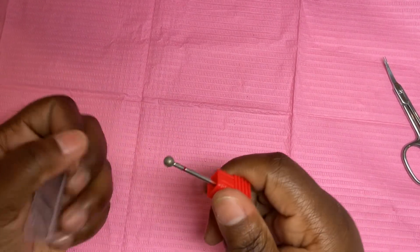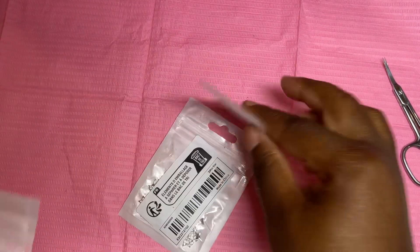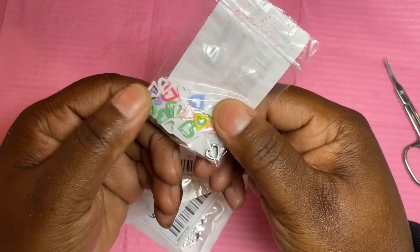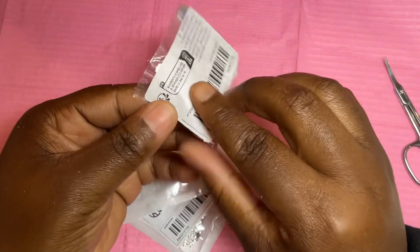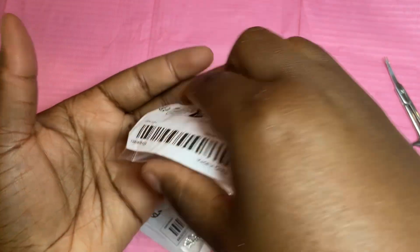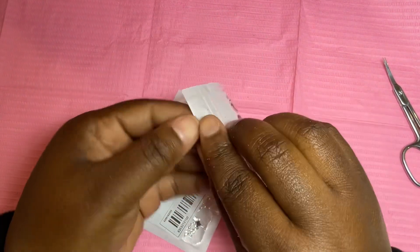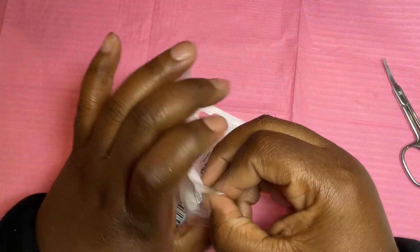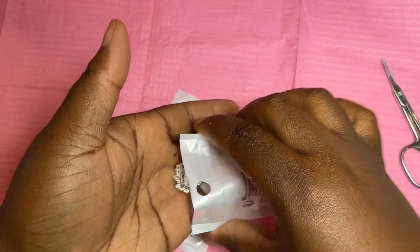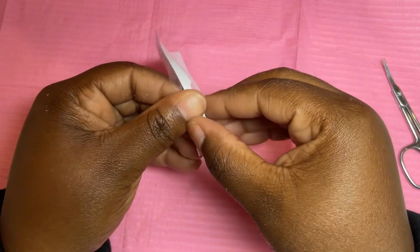I went and got these cuticle bits — I want to see if I can use them after I'm done with a client's nails. I also got some more charms: colorful hearts, which I love, and I also got colorful stars. Then I got butterflies — that's a reorder because I ran out. And I got stars; the difference between these and the ones I usually get is they have different sizes and shapes, which I really like.